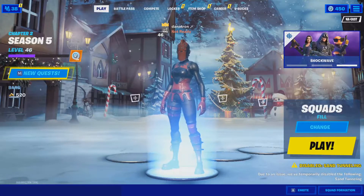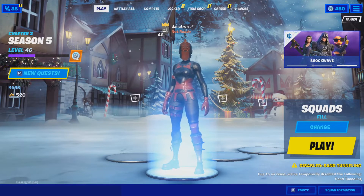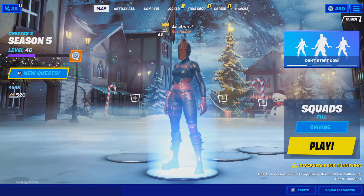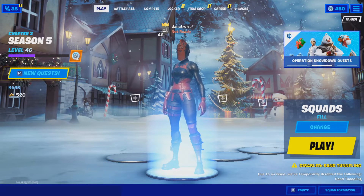Yo, what is up guys? Dan and Sean here back with another video. So today in this video, we are doing a setup tour. I did a setup tour like almost 8 months ago, so a lot of things have changed and I wanted to share that with you guys. It's a new year, so I wanted to make kind of a special video.